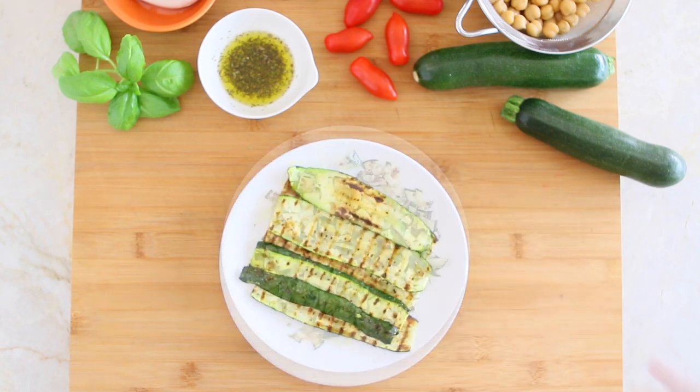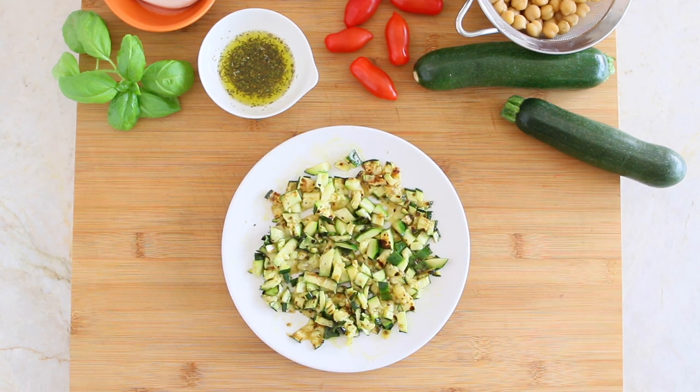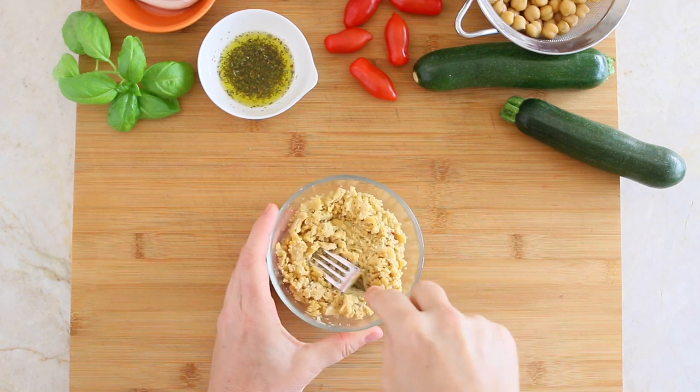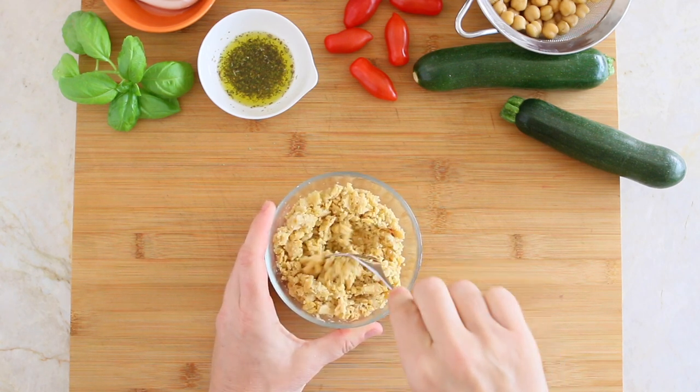Slice the grilled zucchini into tiny pieces. In a cup, mash the chickpeas into a chunky consistency. This way the chickpeas will be safer to eat for your little ones — no choking hazard — and they will keep the quinoa grains together like a glue, so it will be less messy to eat.